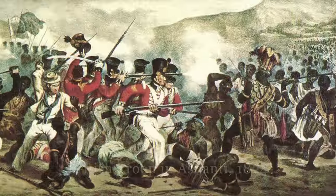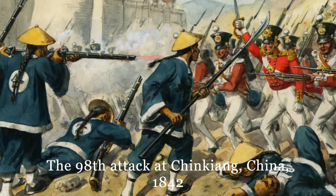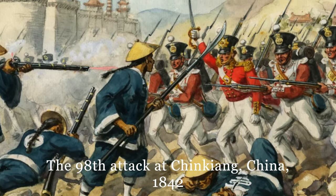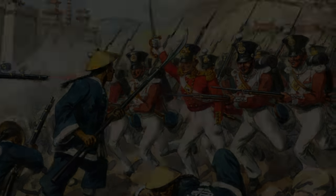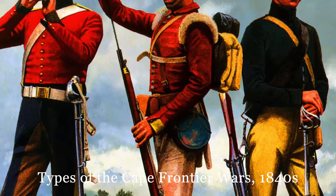The flintlock Brown Bess was used up to the very early 1840s, when the newly developed percussion lock entered service. These would see service in ever-increasing numbers as the 1840s progressed — in China during the First Opium War, South Africa in the Cape Frontier Wars, the Punjab during the Sikh Wars, and elsewhere.